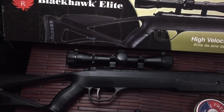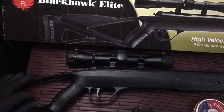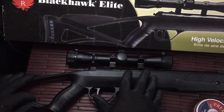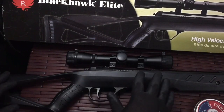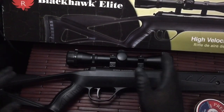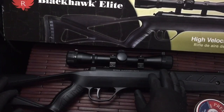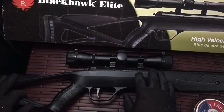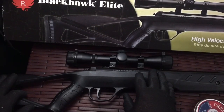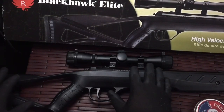Hi guys, welcome to a little product introduction and review. What you have in front of you is the Ruger Black Hawk Elite — a break barrel designed air rifle put out by Ruger. It's really nicely designed. Ruger's a great company, they make really cool products. This is my first air rifle by Ruger that I've purchased, and it's a nice purchase — came in at just under a hundred dollars.